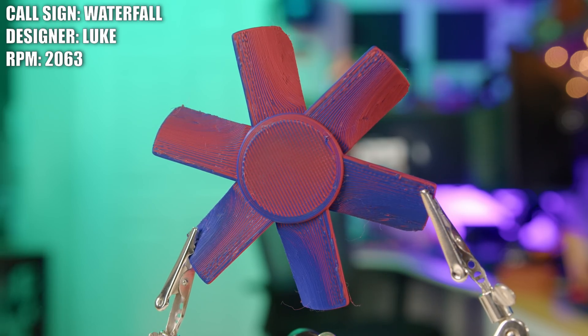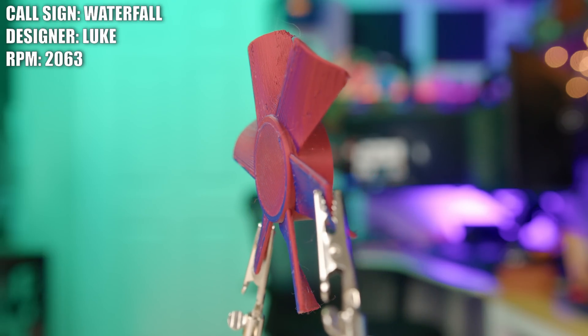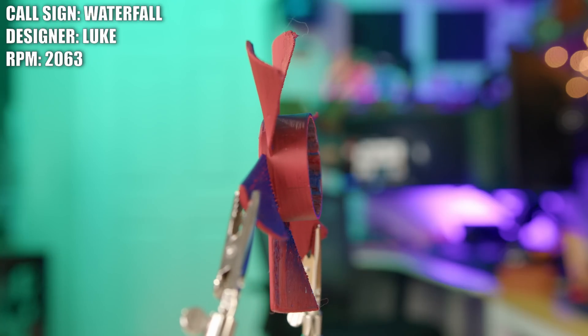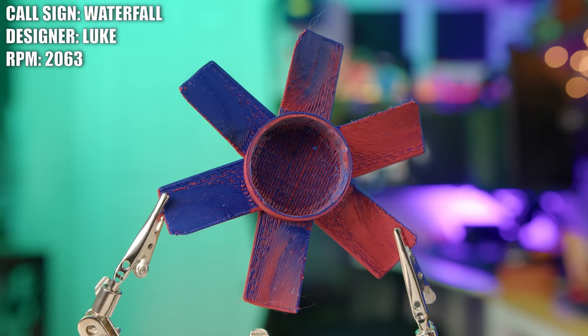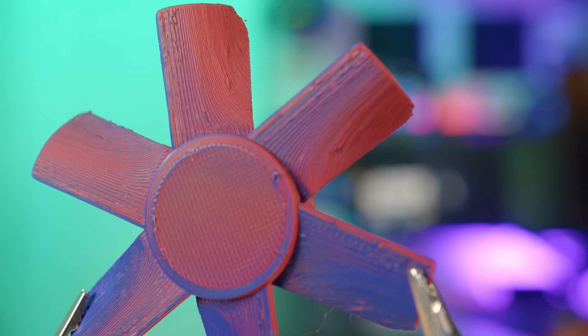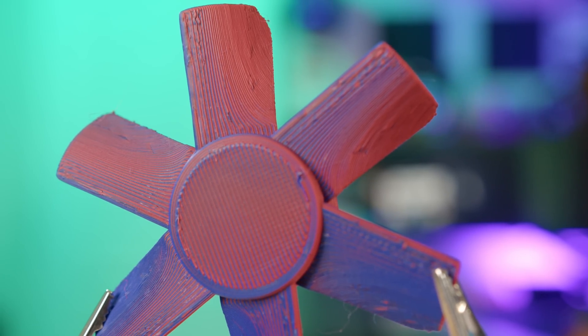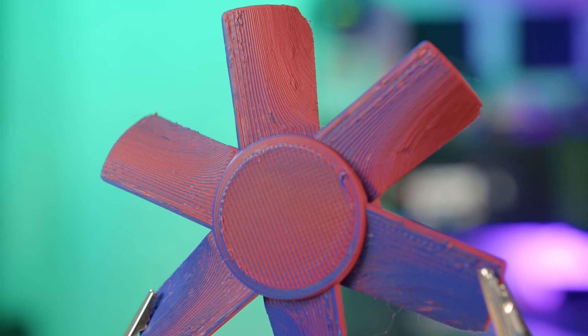This is the Waterfall and it was created by Luke. Luke said while watching the Fan Showdown he noticed that a lot of fans push a lot of air out to the sides rather than pushing it all straight back. To combat this, his design uses relatively flat blades that aggressively curve towards the tip. He's hoping that doing this will allow more air to be focused towards the rear and limit the amount thrown out to the sides.